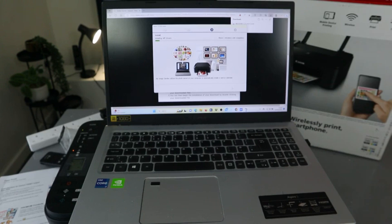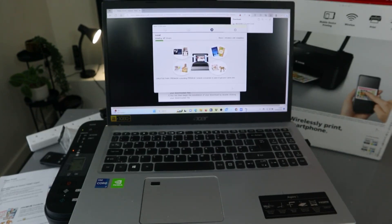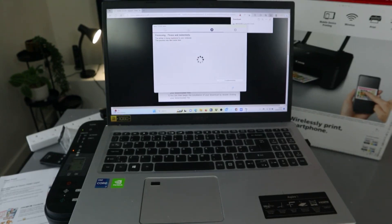Now it's installing the MP driver. The process is registering the printer to your computer — this may take some time.